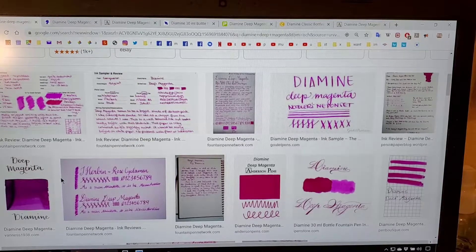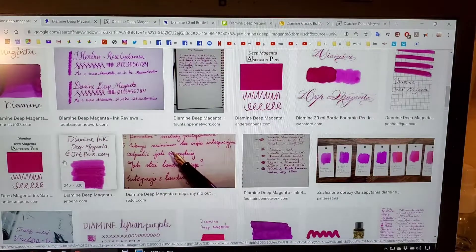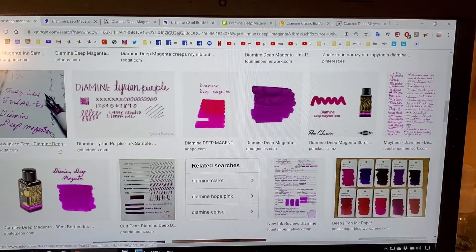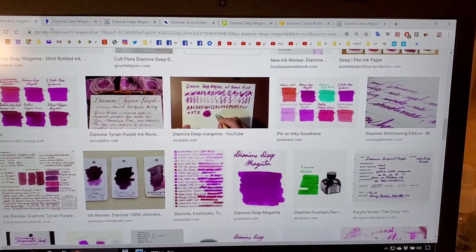It is a beautiful pinkish purple ink with little to no shading, but it's such a beautiful color. I bought an entire 80 ml bottle of it for like $12 — but don't tell anyone. I got it on sale.